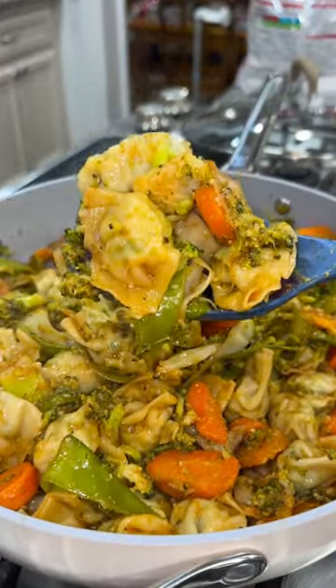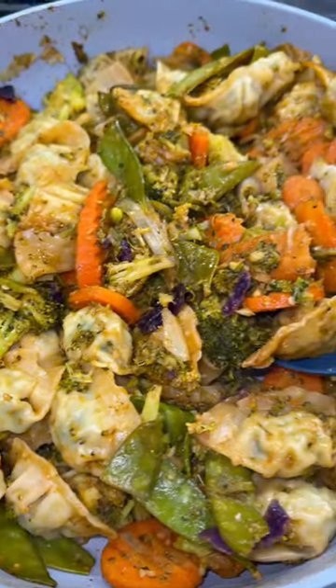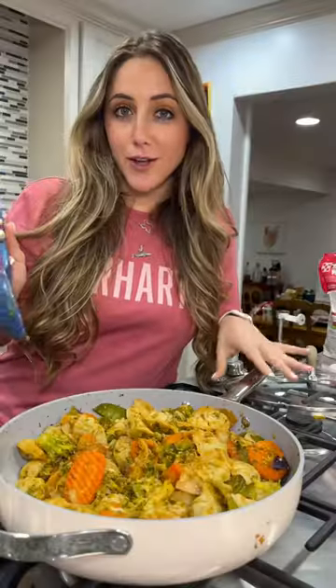This is just a really simple weeknight meal that you can throw together in less than 30 minutes. It really is so simple — try it out and let me know what you think.